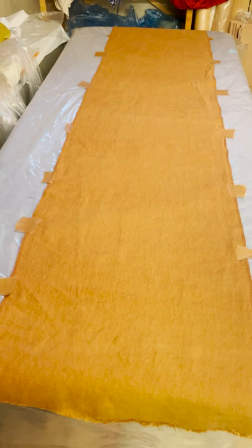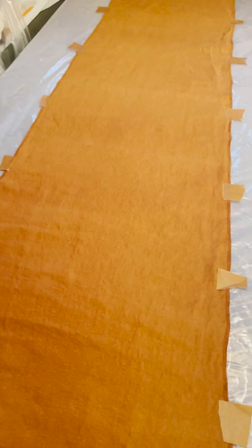Here I've laid out the linen fabric that I'm going to be screen printing and I've taped it down so that it doesn't move when I print the image.